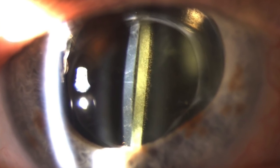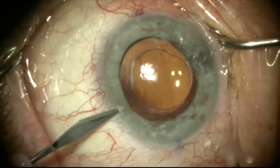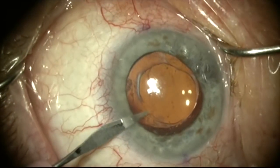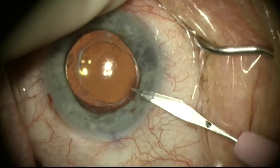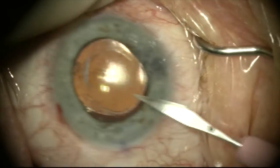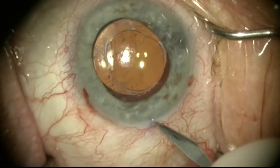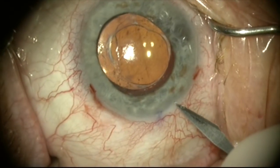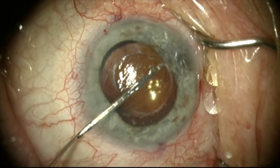This is a functionally monocular patient who has an Alcon AcrySof lens that was placed 13 years ago. It has severe glistenings and she is bothered by decreased vision and glare. We've decided to do a lens exchange for a new clear lens, so we're going to dissect out this lens which has been in place for a long time and place a new lens to try to improve her vision.